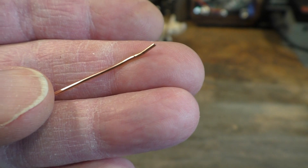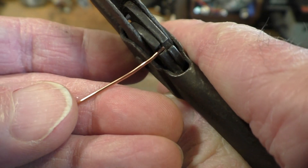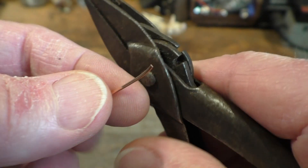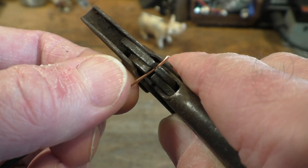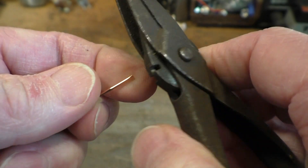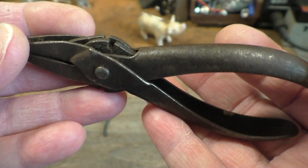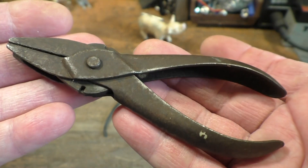Let's try that in the jaws. Oh yeah, they still cut quite nicely then! They look a bit old and battered but they still cut rather well. They're quite nice and just need a bit of cleaning up.